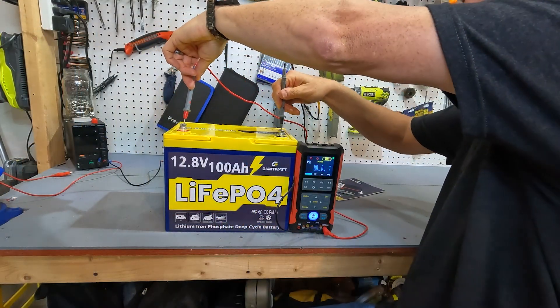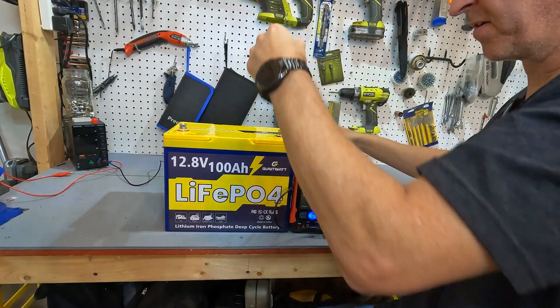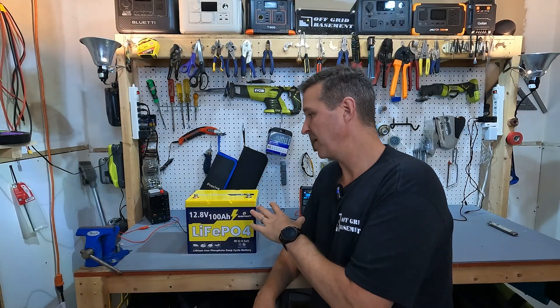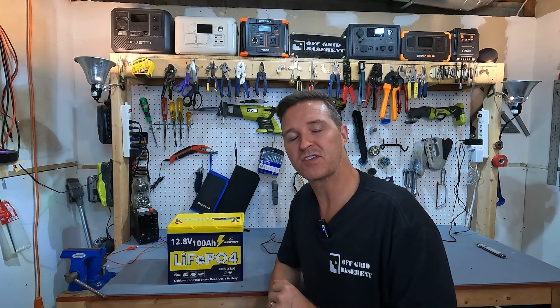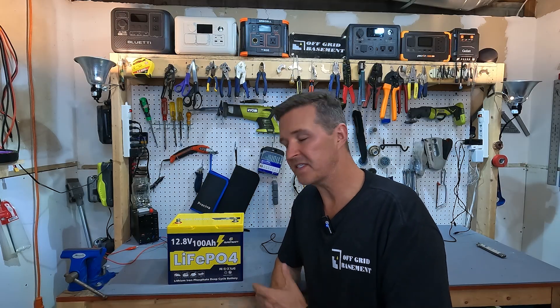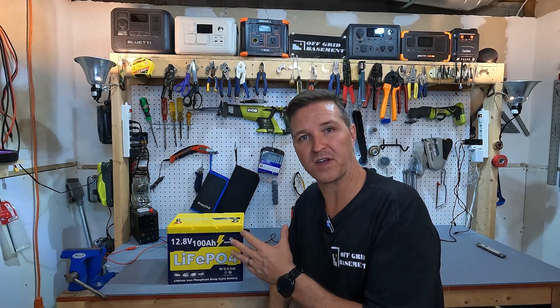Our voltage is 13.16 — right in the perfect range. The next thing I'm going to do is charge this battery all the way up to full with a 20 amp lithium iron phosphate charger, then perform a capacity test to make sure we're getting at least 100 amp hours out of it. After that, I'll do some high amperage testing to make sure it can handle 100 amps for at least five minutes, then push it up to see when it shuts down. And then I'll put it in a 12 volt cooler set to around 30 degrees Fahrenheit to see if the low temperature charging protection triggers.